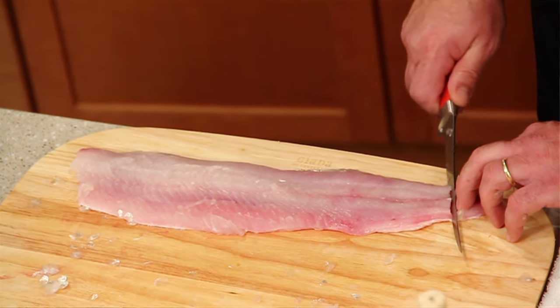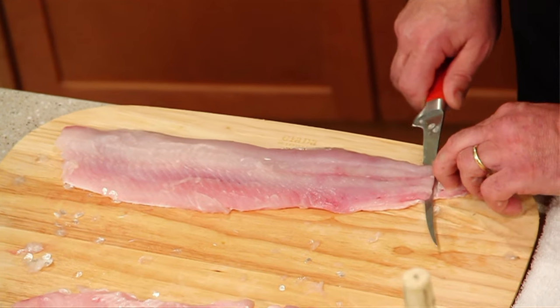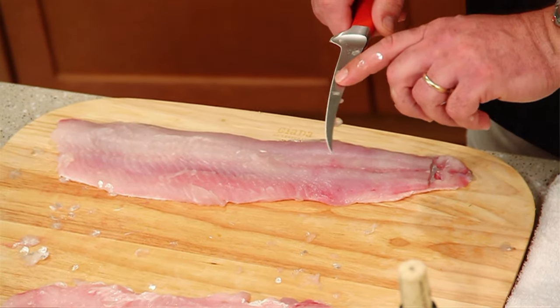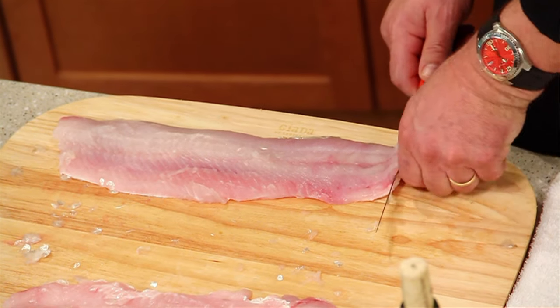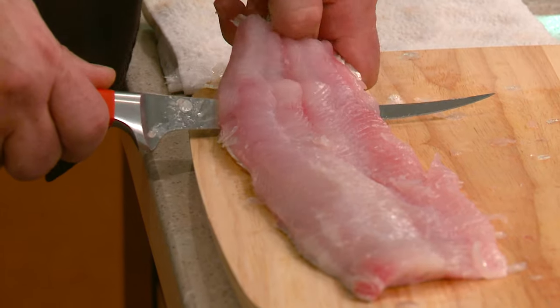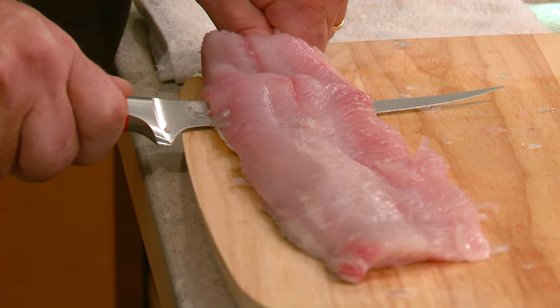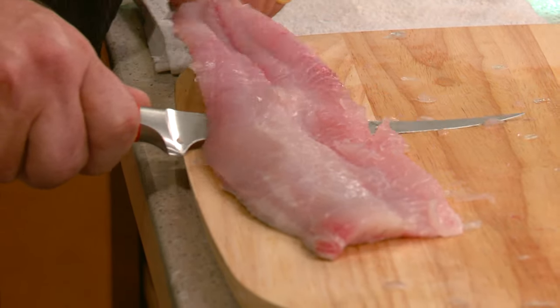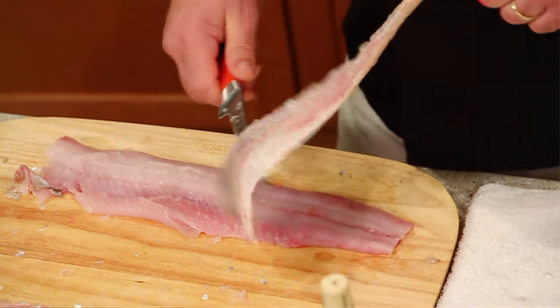Now we're going to separate the skin from the flesh. To do this, go straight down until you hit the skin, then flatten the blade of the knife out — you're going to be using primarily this part of the knife. Take short little strokes back and forth, and once you get it going, pull the skin at the same time as you work the knife. That way you're going to get everything you want off that fillet.